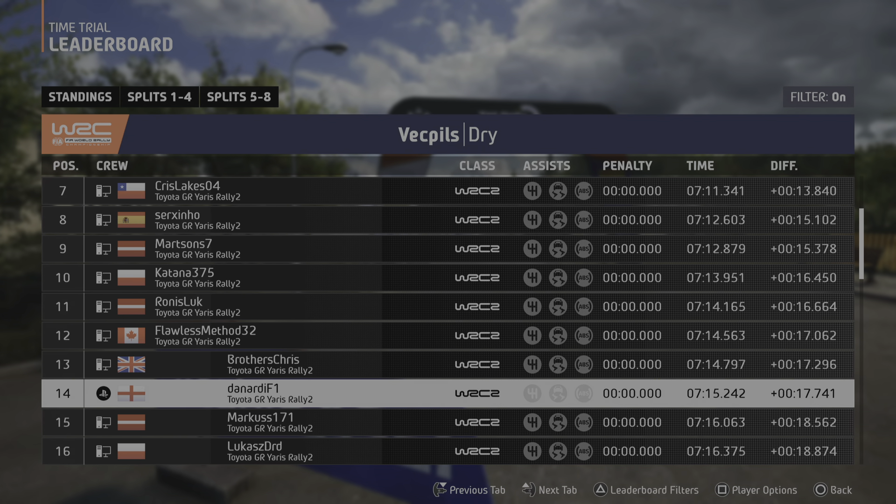And right over crest, 30. 4 right, short. And 4 left over jump, keep in, 170. Crest, 160. 6 right, break, and small jump, into 4 right, long, into bump, 50.